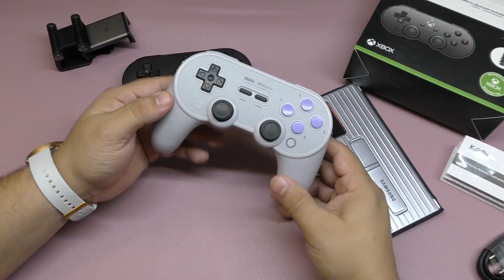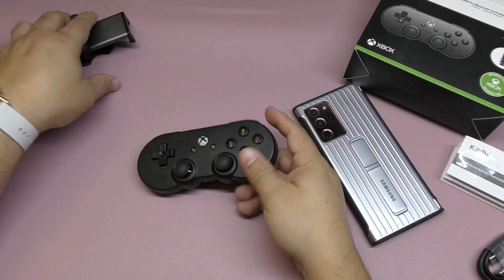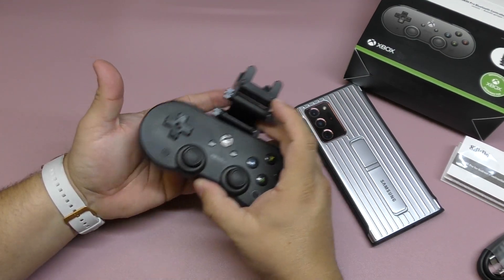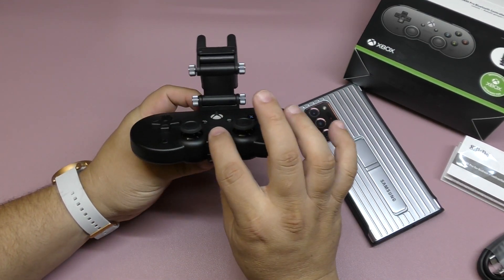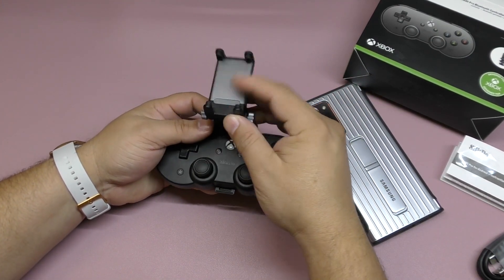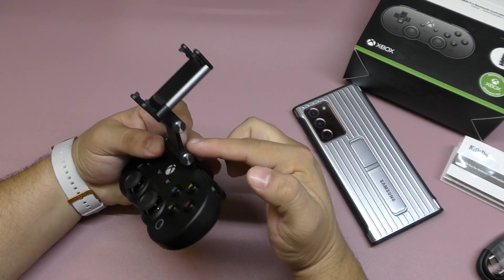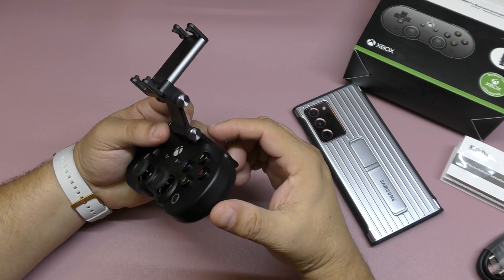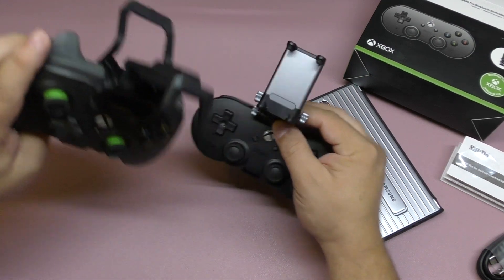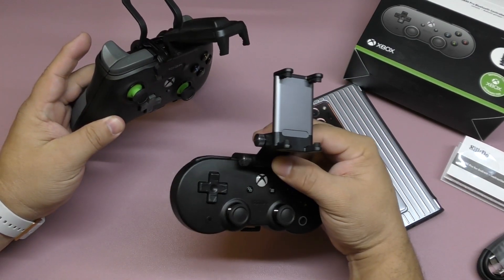The SN Pro Plus is a more conventional-looking controller with better, proper triggers. They should have made that one the Xbox-designed controller, because it feels a lot better. I love it — when connected to the Nintendo Switch it's super good. Now let me show the clip: it goes on like that, clicks right there, and snaps in. The clip has two adjustable sections.